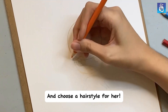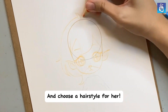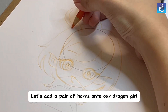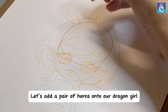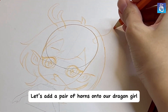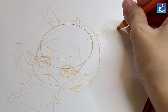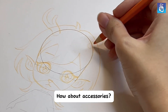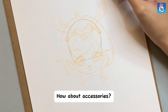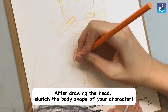Choose a hairstyle for her. Let's add a pair of horns onto our dragon girl. How about accessories? After drawing the head, sketch the body shape of your character.